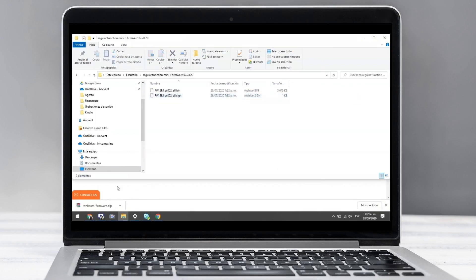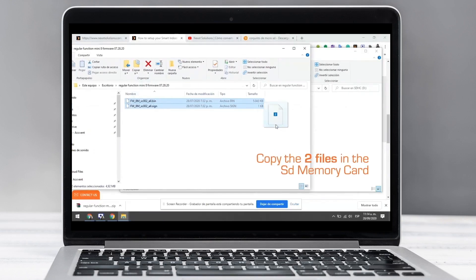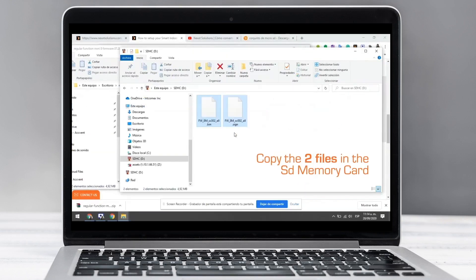Once these files are downloaded, save them into the microSD memory and eject the memory safely.